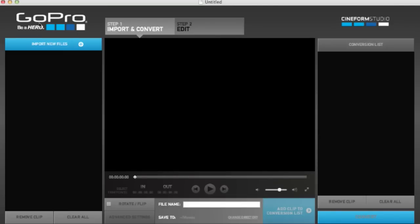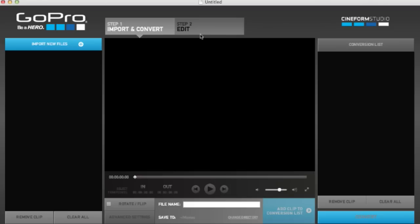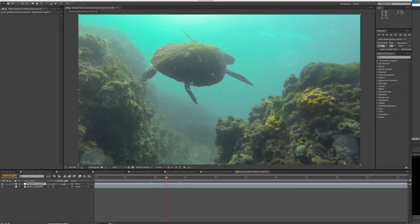GoPros are like the new frontier because now the cameras are so good and they're not getting in the way of diving — they're just awesome. This tutorial is going to be done in Adobe After Effects. It's not a tutorial on how to use it; it's just what I'm putting on the adjustment layer to make footage look better. If you don't want to use After Effects, you can get the CineForm free software from the GoPro website, which might give you a really good result shooting ProTune.